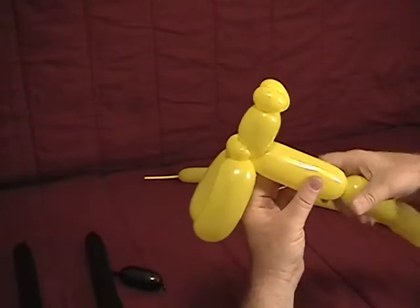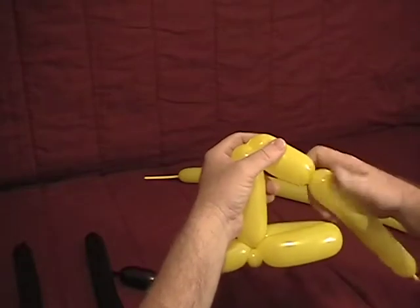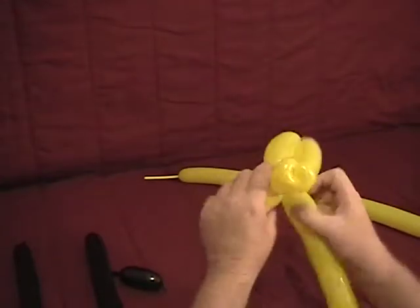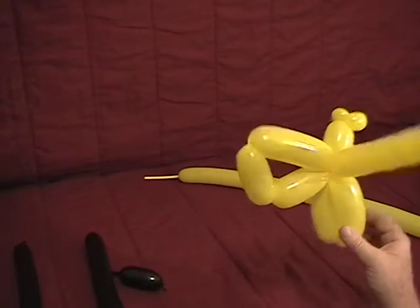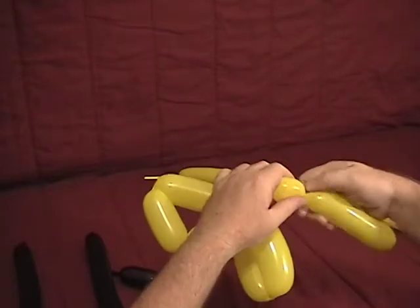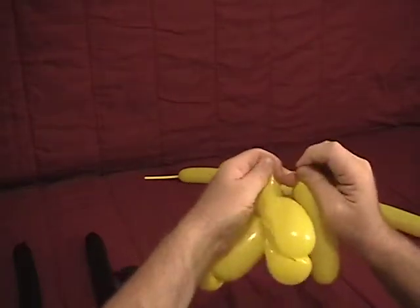We're going to go back and make about a four inch bubble there, then go down with about a two to two and a half inch bubble, and then about another two and a half inch bubble. Set that into an ear twist. Now we're going to take this piece off, keeping that. Tie that off — we'll come back to that in a moment.